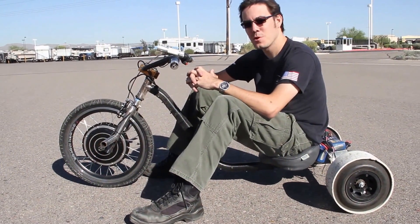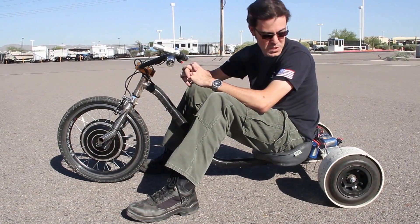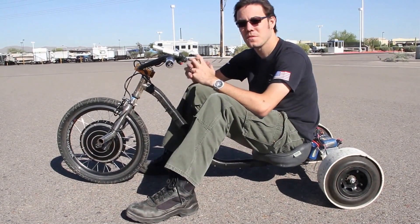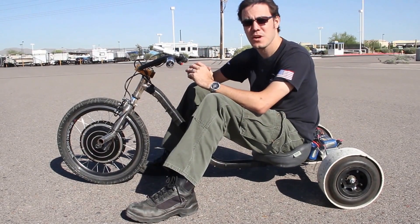Hey everybody, Matt Jackson here at Local Motors again. If you've been following along with this project or watching the videos that have come out recently, you'll probably recognize that I'm sitting on the prototype Local Motors drift trike.